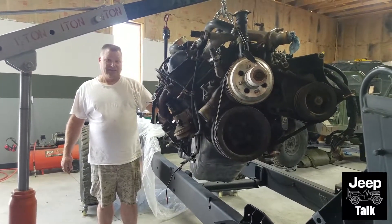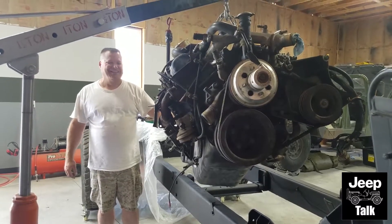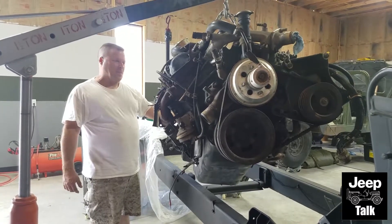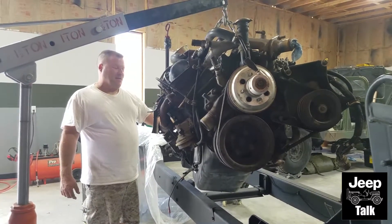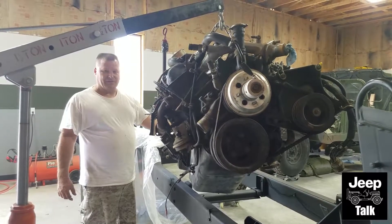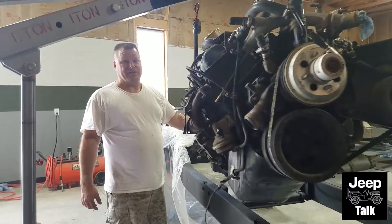Well I can almost hear the sound of the exhaust. Well, this is a big deal. I mean, how long have you been waiting to see a motor — a good one — go in this frame? Well, I bought this truck like 10 years ago and it was a derelict. It's been probably 12 or 13 years I've had it kicking around, so I'm finally getting it done. Yeah, it's been a long time coming.